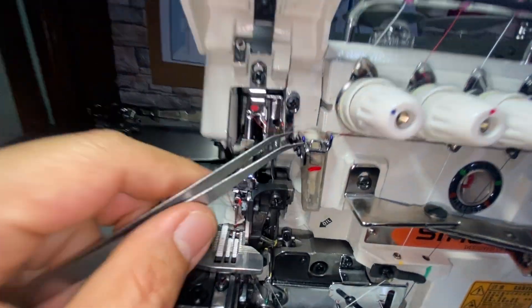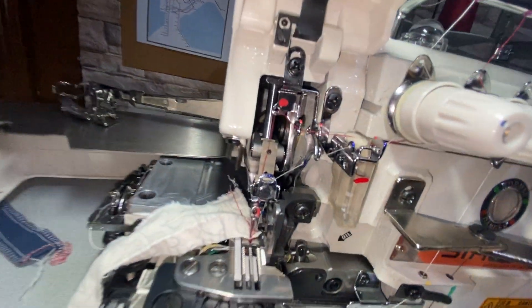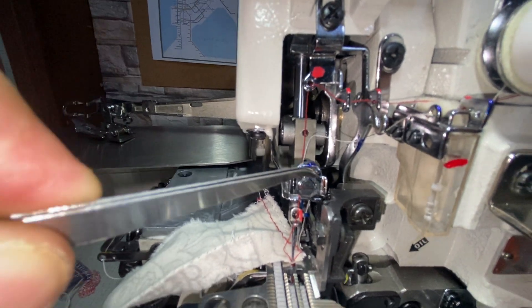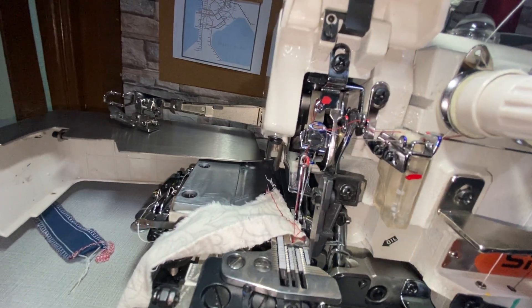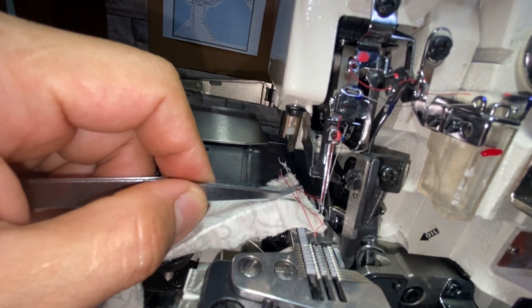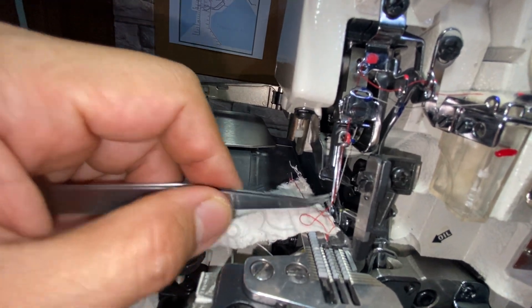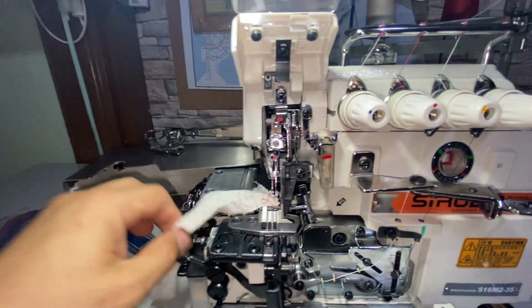The second needle — the thread is white but the guide is colored blue. Follow that: it goes through there and here. This guide moves — it's like a letter T. The thread goes through that letter T and then through an oblong hole, into the final guide. Pull the needle up — it goes through there. The way to insert the thread through the needle is from the front to the back. That's the second needle.